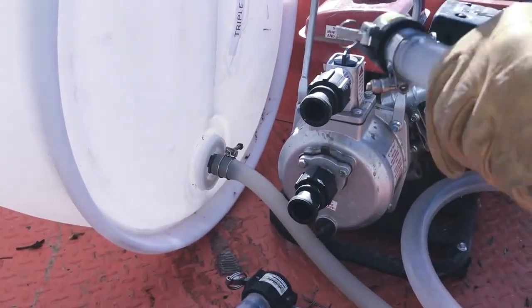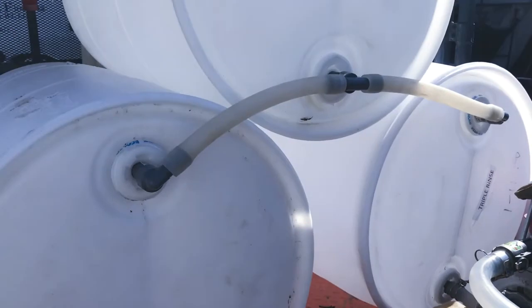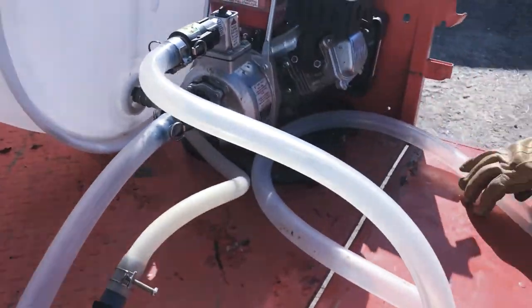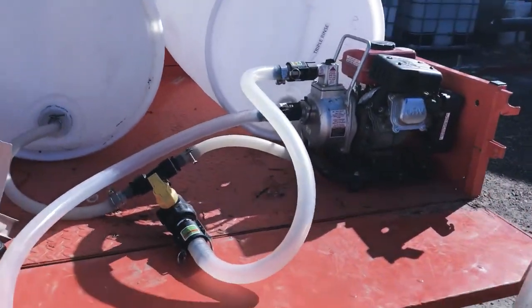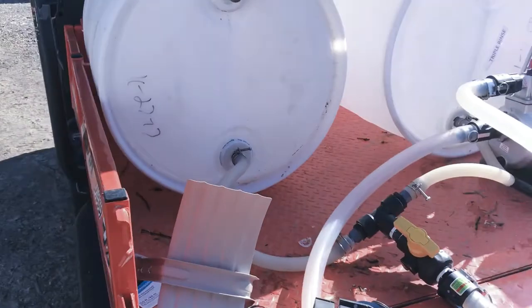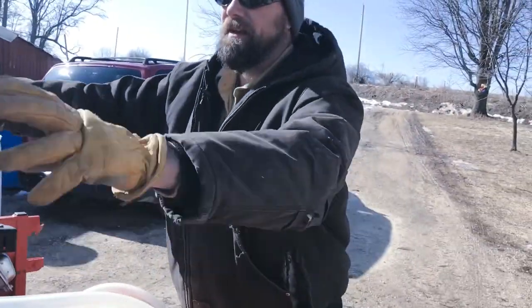This is the inlet, this is the outlet. Right now with this on top, it's going to pump into these barrels. This is the inlet, which is going to be coming from my totes. So this will suck the sap out of the totes — I'll attach this to one, the motor will be running, and it will pump the sap out of the totes, into the pump, and then into these barrels.